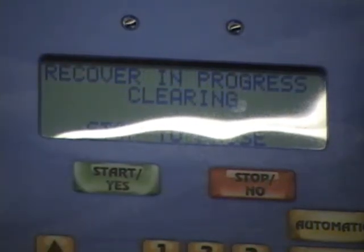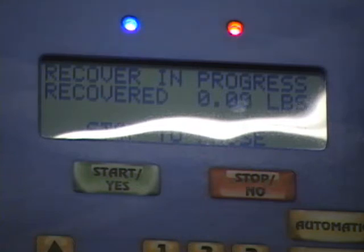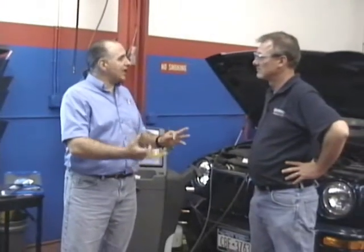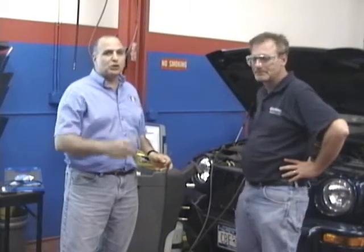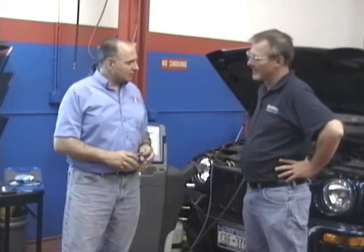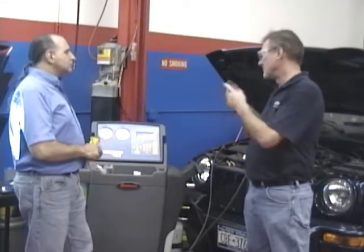Another important thing: some machines - a lot of you have older machines - for every 96-inch hose, meaning these air conditioning hoses, you need to add 2 ounces more of refrigerant per hose. Not on this piece of equipment - it compensates itself. There are a lot of pieces of equipment out there that have 3 hoses: a low side, a high side, and a middle hose. That means you can have anywhere from 4 to 6 ounces of extra refrigerant on top of what you charge, so you need to account for those hoses if the machine doesn't do it by itself.